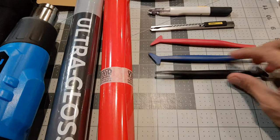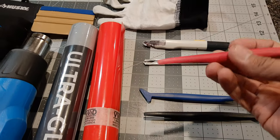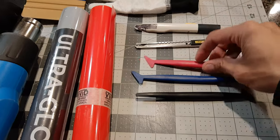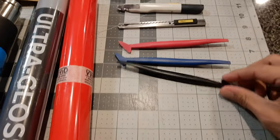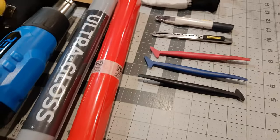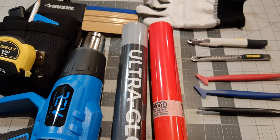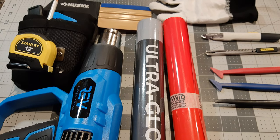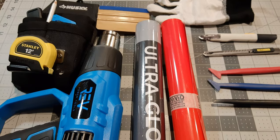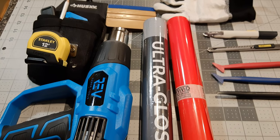All the stuff I have here I'll have links to in the description. These three colored sticks are basically micro squeegees — a different form of squeegee with finer, sharper edges and different shapes. The different colors indicate hardness: blue being the softest, red in between, and black being the hardest. For cleaning, you'll want a microfiber cloth and an alcohol-water mix to remove any oils, residues, or dirt from the surface before applying the vinyl.